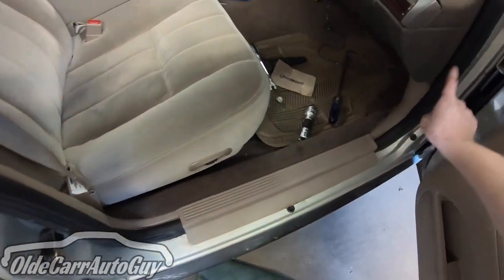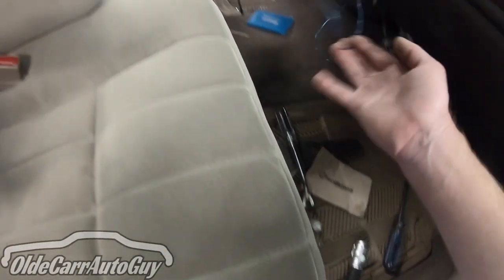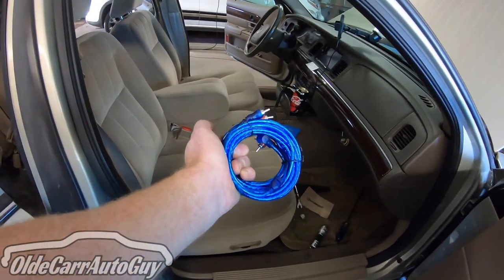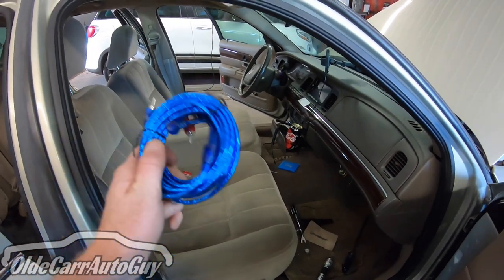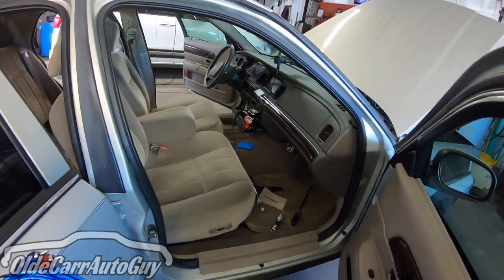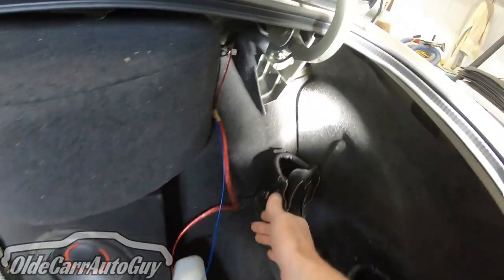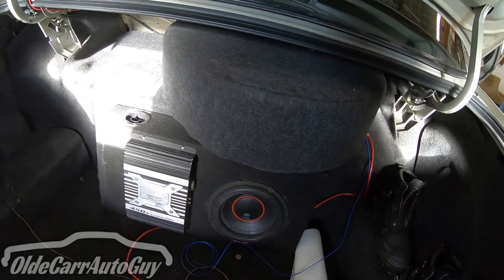We've got all our trim pieces back in place on the passenger side. The blue wire is just dangling for now because we still need to get the stereo out of the dash and run the signal wire. In hindsight, I should have gone with the 20-foot amp wiring kit because 16 feet just isn't enough — I had to splice in more lead wire, probably another four feet would have done it. Next we'll pull the head unit and get everything plugged in back there, then run the signal wire back and get the battery hooked up with the fuse.